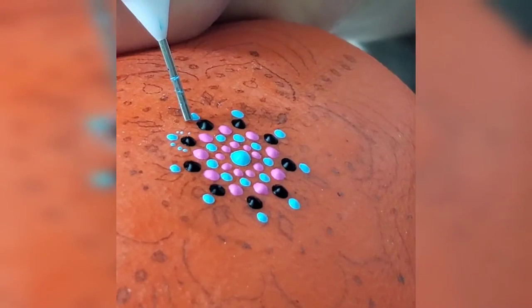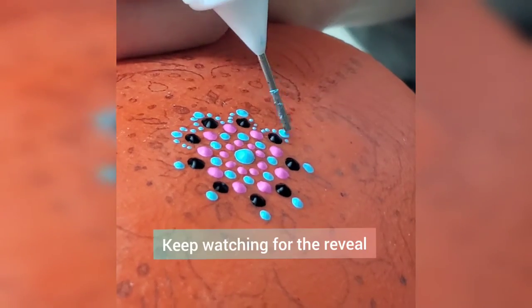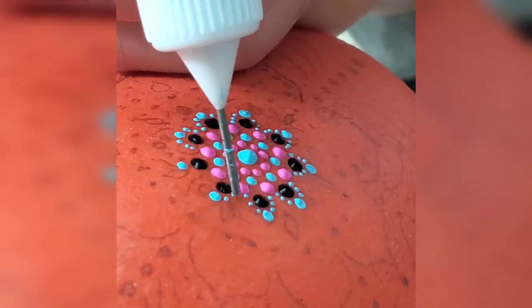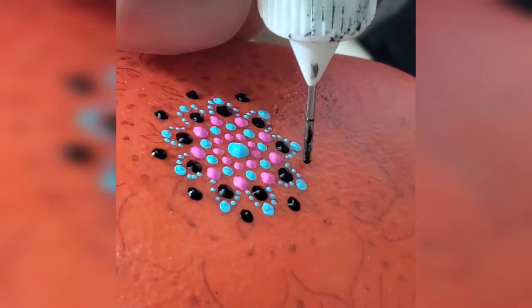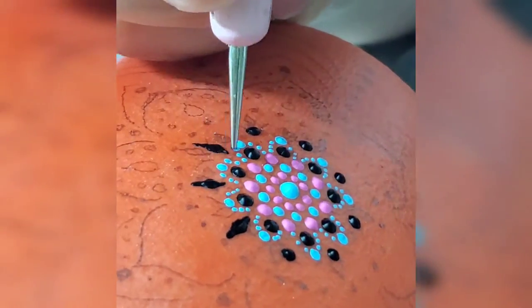It basically just changes colors when it comes into contact with heat. I've used thermochromic powders and mixed them with some acrylic paints. Once they bake, they are basically waterproof — you can put them in the dishwasher, microwave them, put water on them. It really will last forever.